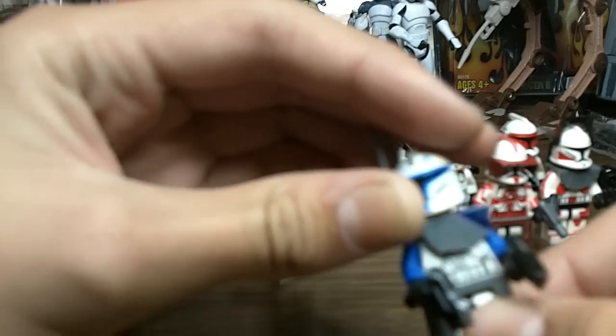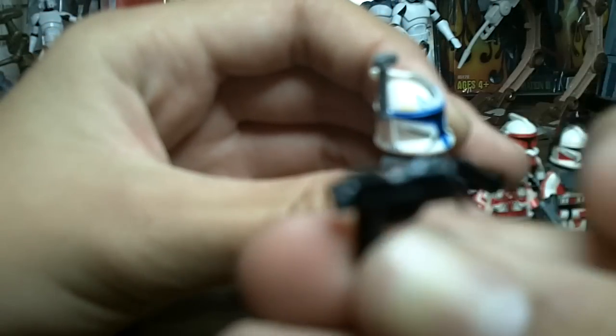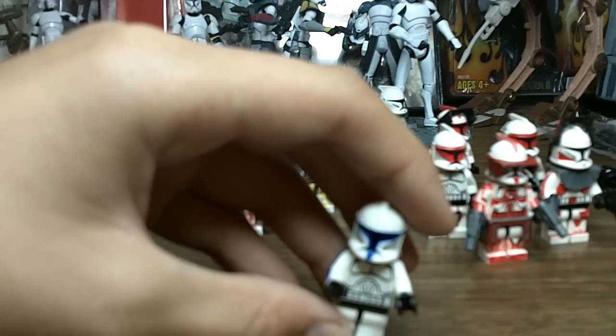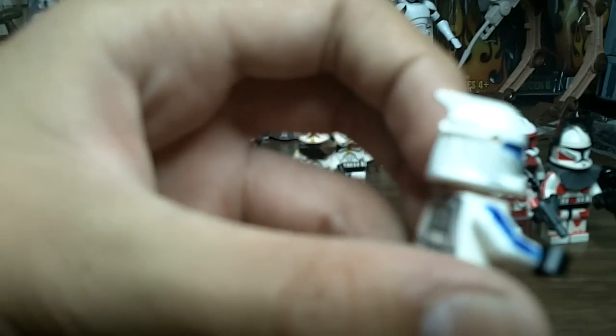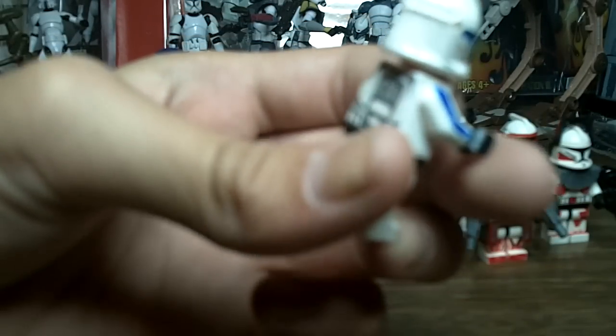Here's Captain Rex — the generic Captain Rex that you find in the AT-TE Lego Star Wars pack with the 5 o'clock shadow. All I did to this figure is gave him some of my custom pistols and the pauldron, which I painted blue. That's pretty much all I did with this figure.